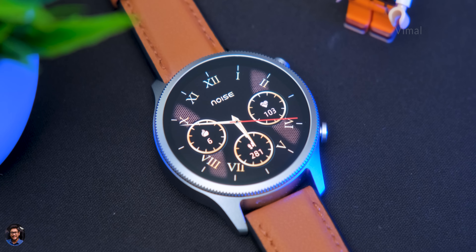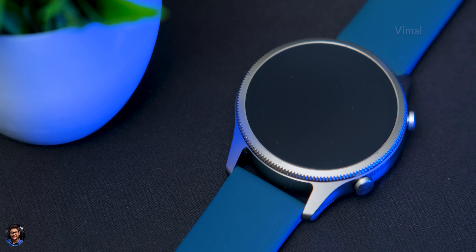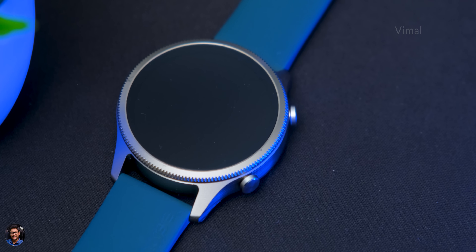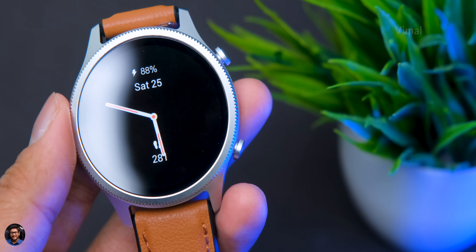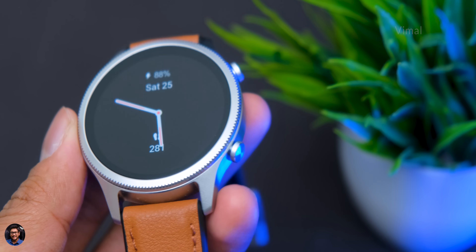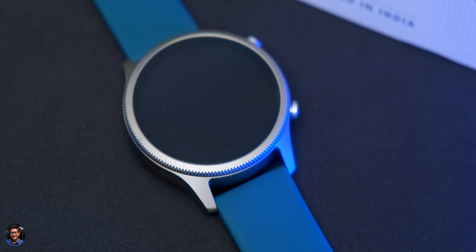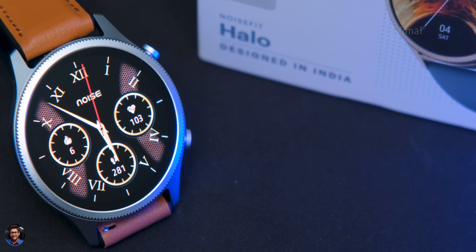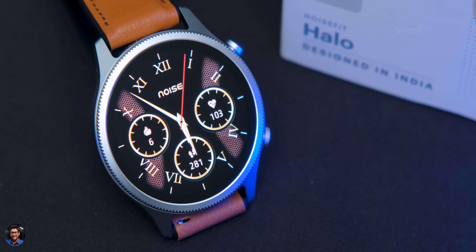To wrap up my review on the Noise Fit Halo — if you're looking for a circular smartwatch with premium look and feel, AMOLED display, and bluetooth calling, this is a great choice. A few things I felt were missing: the calculator app, no built-in games, and the speaker output is a bit low. Apart from that, everything else was great. As an introductory price it's 3999 rupees, and later it'll be 4499 rupees, so if you're planning to buy this is the right time — links are in the description. Hope you enjoyed the video, smash that like button and subscribe for more!